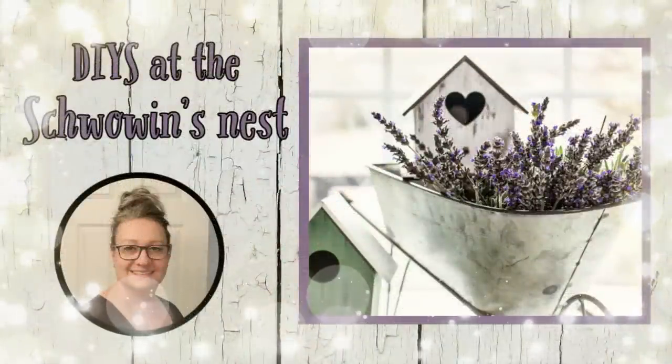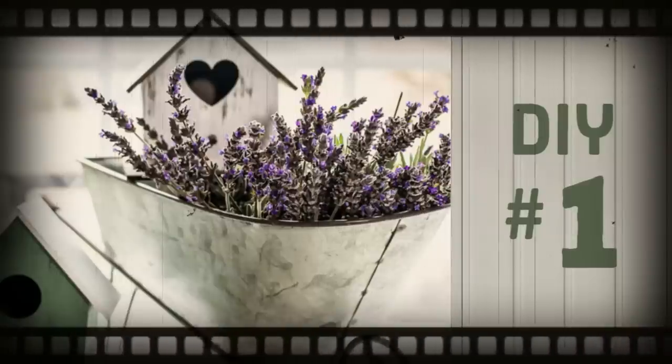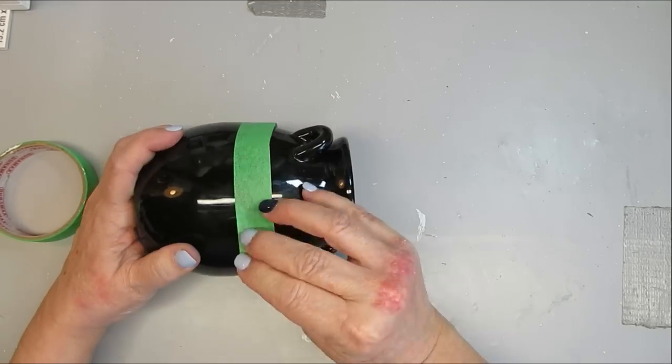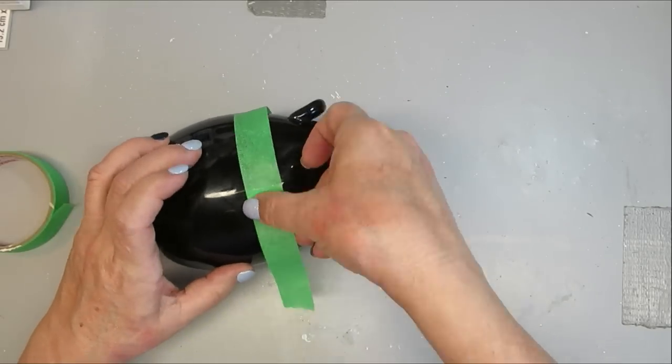Hi there, welcome to the Chauvin's Nest. Thanks for clicking on my video today. I found this adorable handled pot at a thrift store for only $2, and though I liked it solid black, I wanted to change it up just a little bit and make it look like homemade pottery.